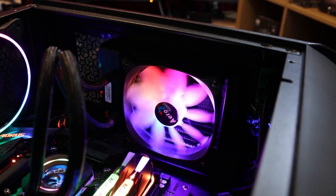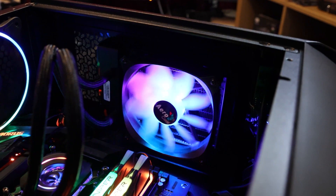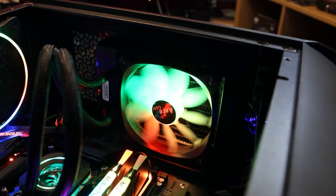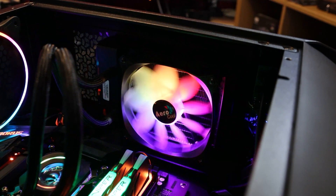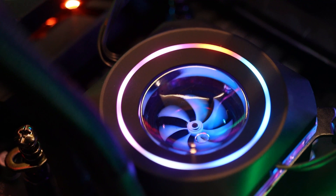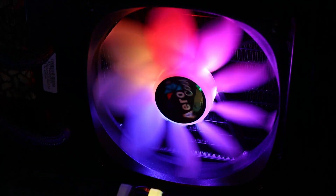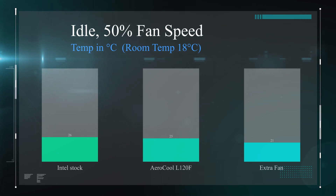All our tests are performed on the same machine on an open test bench. This test bench does not have any updates or internet connection. All the programs we use are the same version for every test, unless we need an updated driver for something newer, which is usually rare and typically only applies to graphics cards. Each test is run three times for 30 minutes each, and we get the average from all tests. For this testing we used an Intel i7-9700KF, a Gigabyte Z390 Aorus Elite motherboard, 16 gigabytes of Patriot Viper memory, and a GeForce 1060 6-gigabyte graphics card. Both fans are connected to the same header on the motherboard using a splitter, so they run at roughly the same speed.